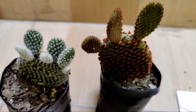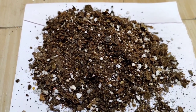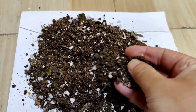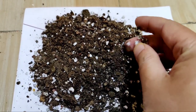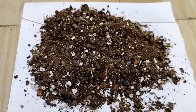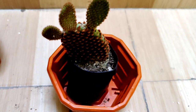For repotting my cactus I am going to use a potting mixture which I have prepared myself at home. I have mixed sand, garden soil, compost, perlite, fungicide, and neem cake powder. I have also used brick pieces and charcoal pieces to prepare this mixture. If you want to know more about this, I am going to provide a link in the description box.